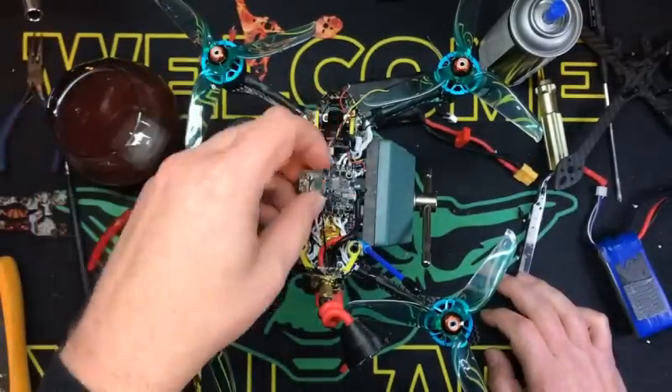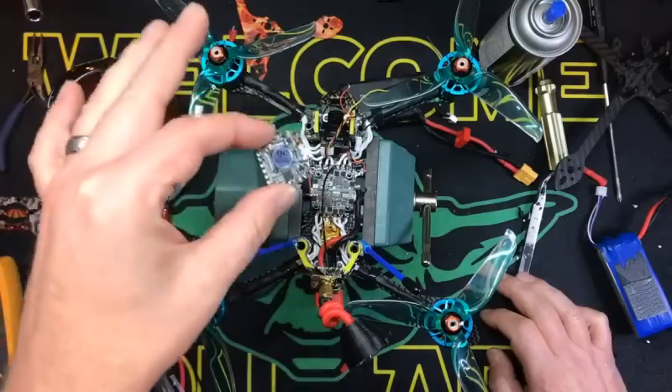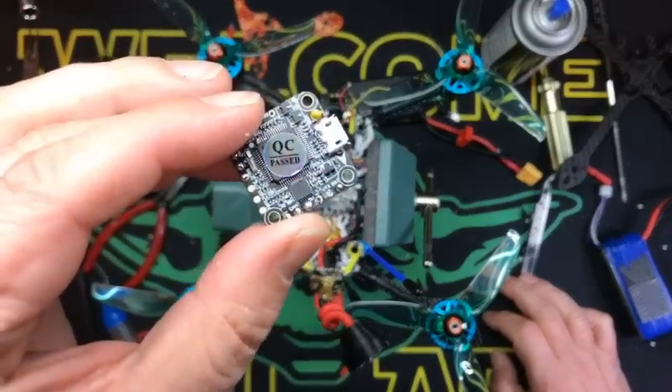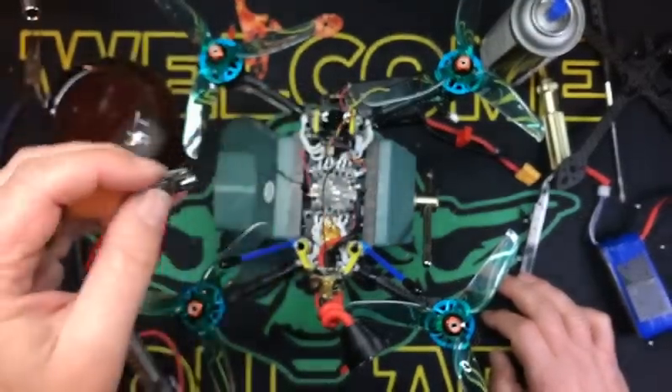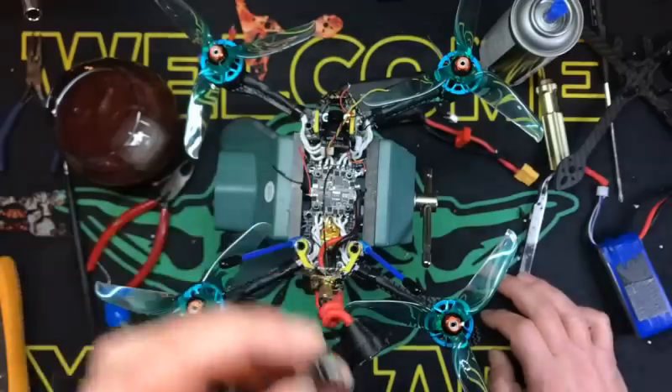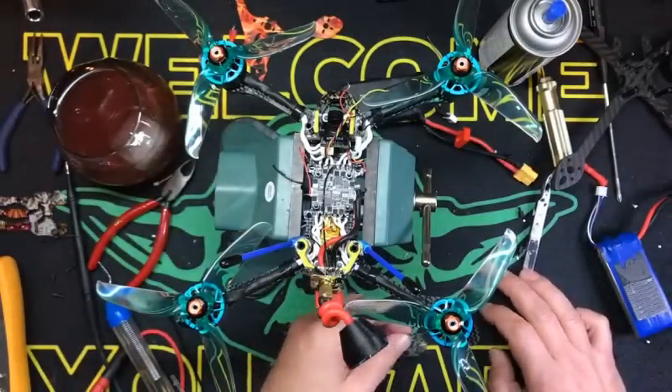The nice thing about these little stacks — they're 65 bucks and they'll run a full size bird, very nice. But the problem is if the FC blows or the ESC blows, you're kind of out of luck, because they're pinned together. So what I'm going to show you is how I do this.